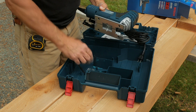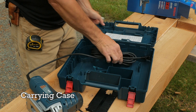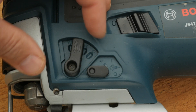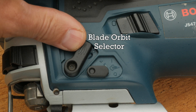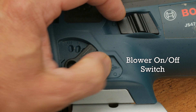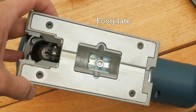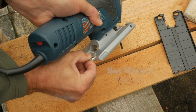Looks good and heavy. It has four selectable orbital settings, a simple on/off switch, and an air blower switch — when on, it blows air to keep the cutting line clear of chips. The metal footplate is adjustable with a hex head screw that's conveniently stored inside the footplate.